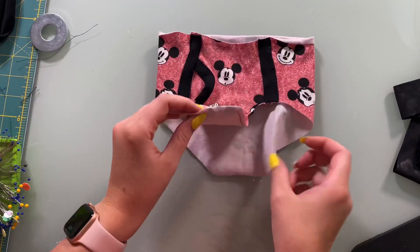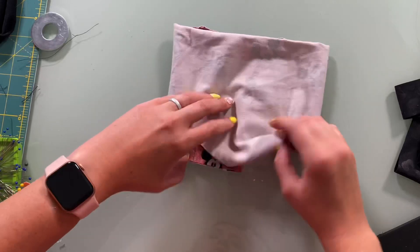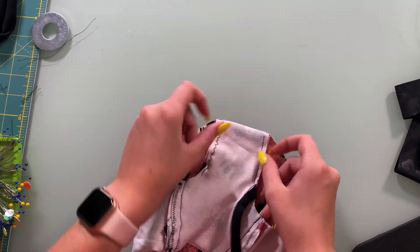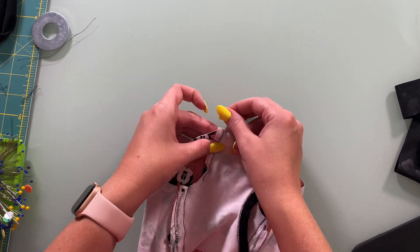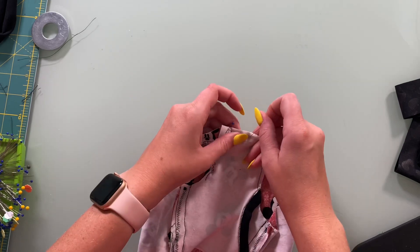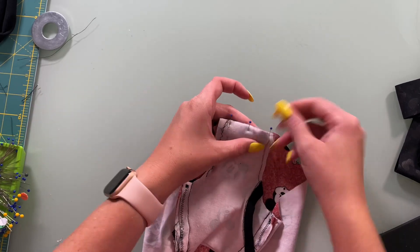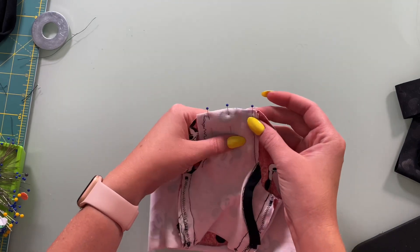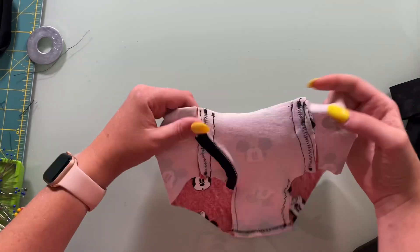Our next step is going to be taking it and putting it right sides to the inside, then lining up the front piece with the back piece right at the bottom. I'm going to pin that in place and take this over to the machine. I'm just going to do a zigzag stitch right across here at a quarter of an inch, making sure to backstitch at the beginning and the end. Now we have pretty much underwear — we just need to finish off our legs and our waistband.